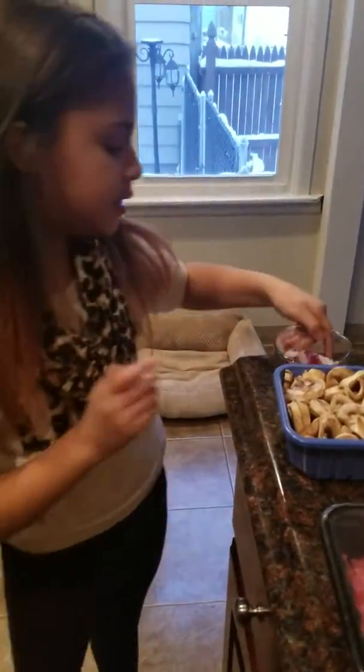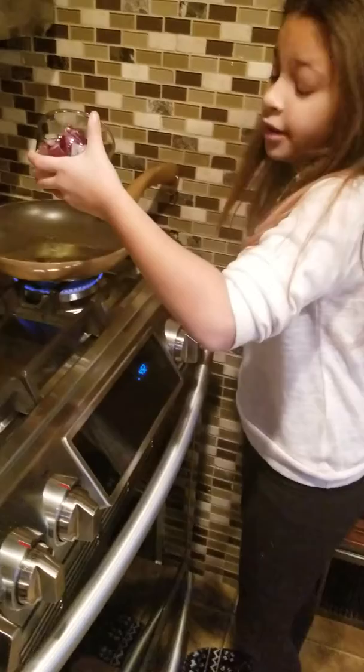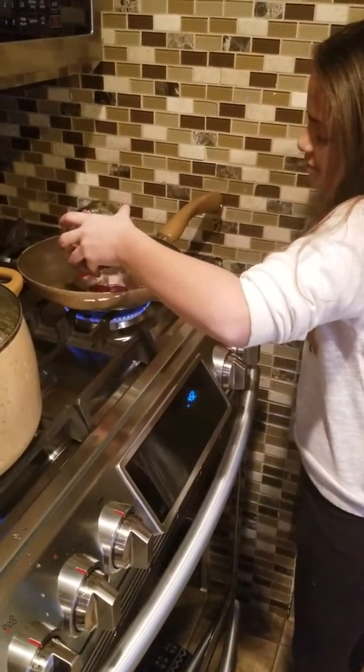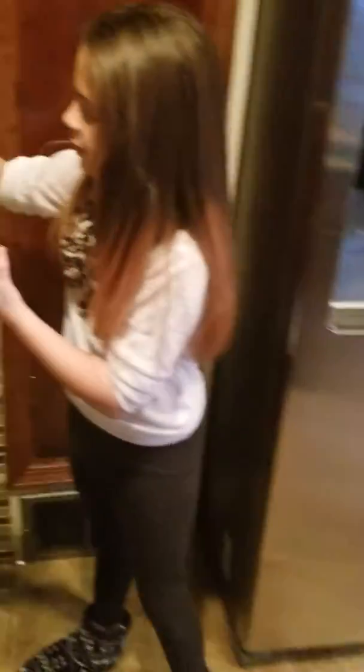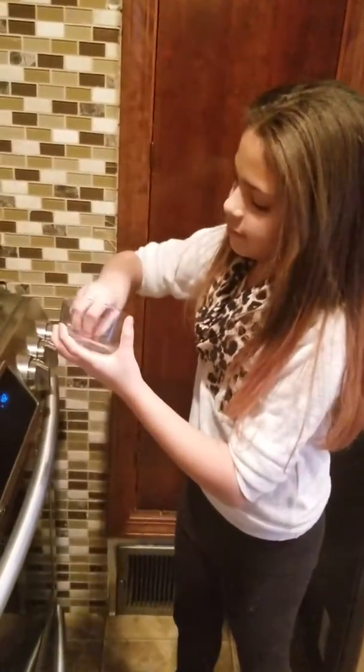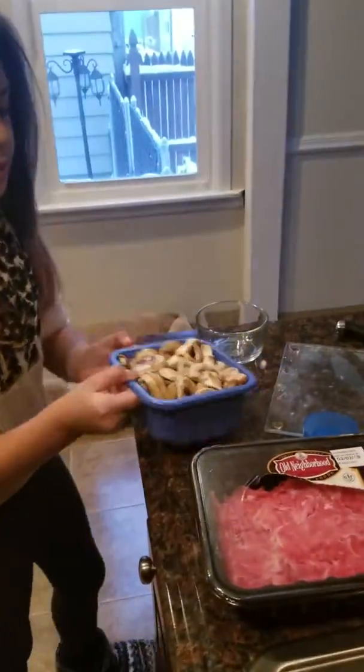Then we are going to put these onions in. You've got to be very careful when you guys do this. And now we're going to put these mushrooms in.